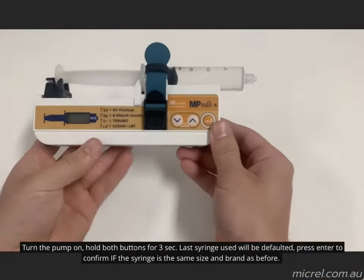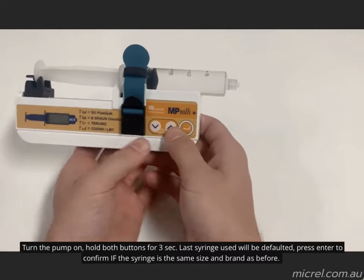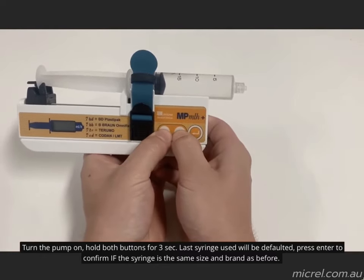The pump only has three buttons: down, up, and enter. To turn the pump on, hold both the up and down buttons together for three seconds.